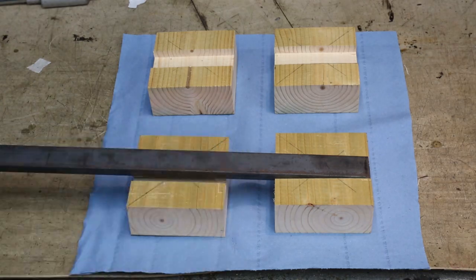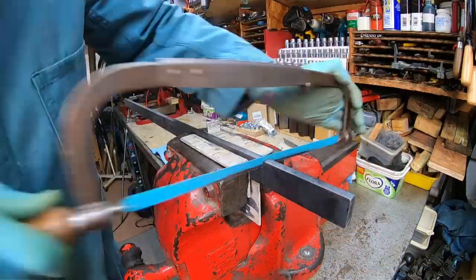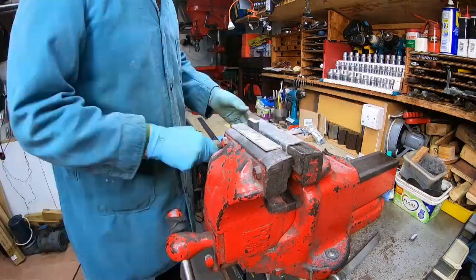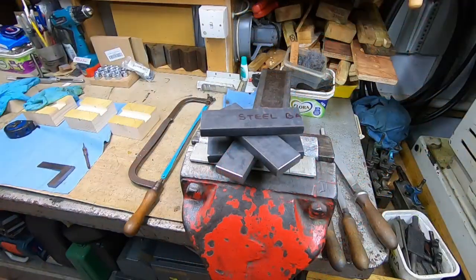Let's get on and start cutting this piece of steel. With the job in the vise I get the hacksaw and cut off four pieces, all 100 millimetres long — that's about four inches. I file the ends to clean them up and make sure they're nice and square. And there we have them — all four load spreader bars for the four wooden feet.